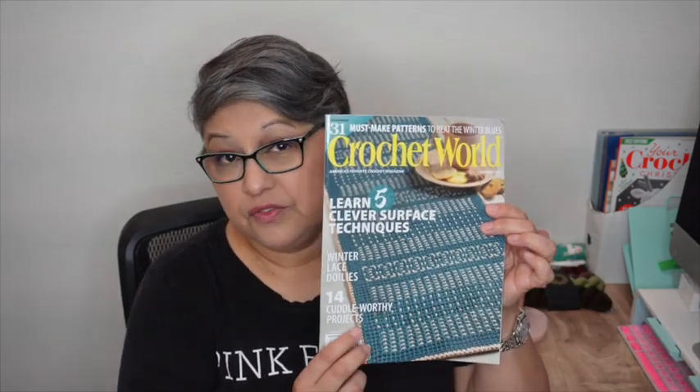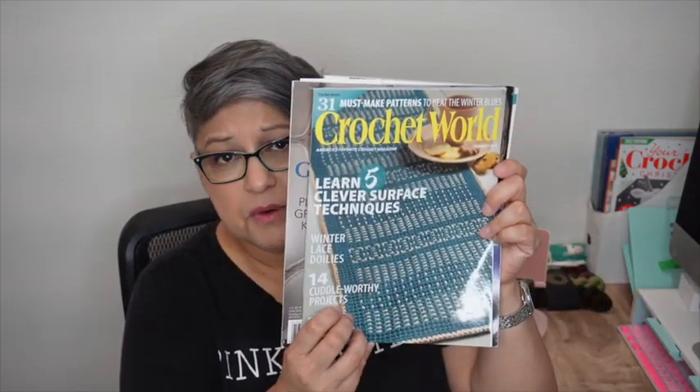For my birthday, my hubby and kiddos gave me two fiber-related books. I also purchased two knitting magazines and my Crochet World for February arrived — I'm subscribed. This is Knit Christmas Items from Interweave Knits, and I also got Vogue Knitting. Let me know if you want me to do a magazine preview on any of these!